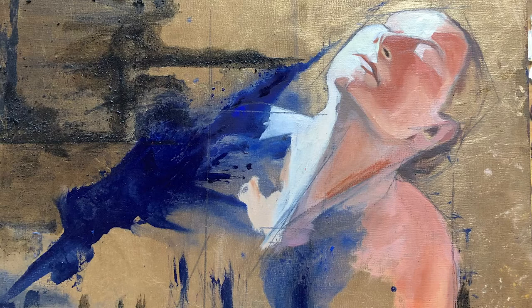My pieces start with a philosophical or theological idea — just an idea that I find interesting. Then I work with a model as we discuss this idea that I'm working through, and I photograph the model and then work with them.